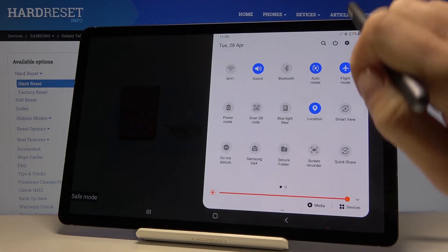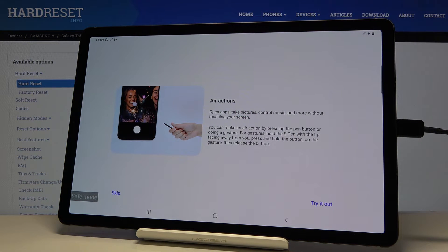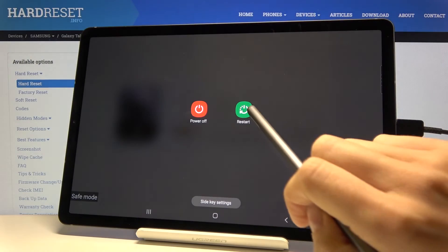...slide down the upper bar, tap on the power icon, and select 'Restart'. So one more time: power icon and restart.